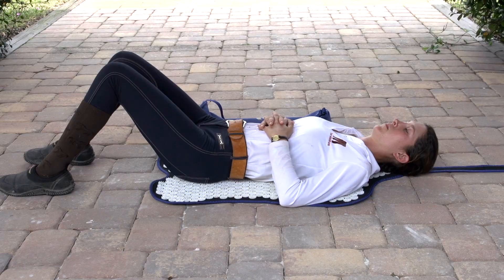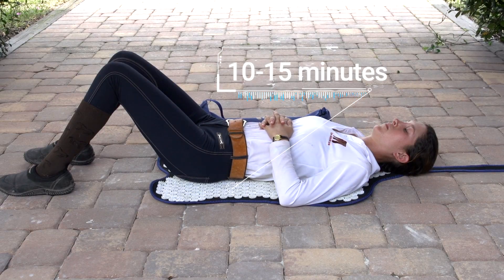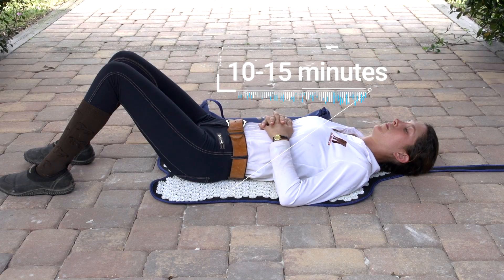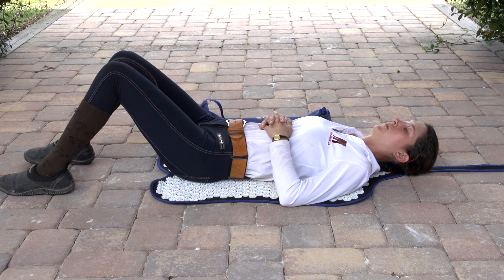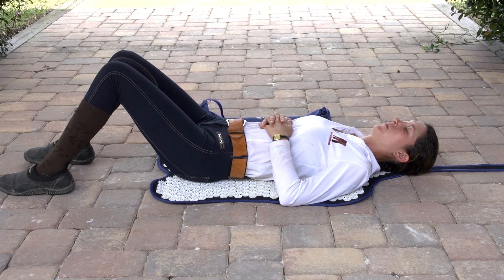So many people really relax on the AcuSuite mat after about 10-15 minutes. Some people can even fall asleep while laying on the mat. Everyone is more relaxed and more free and more supple in their movement after an AcuSuite mat treatment.